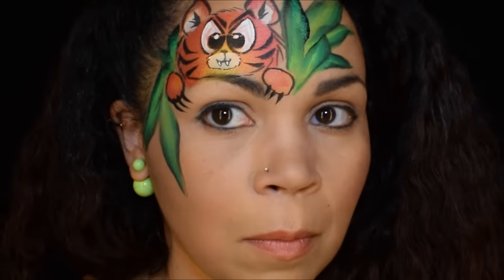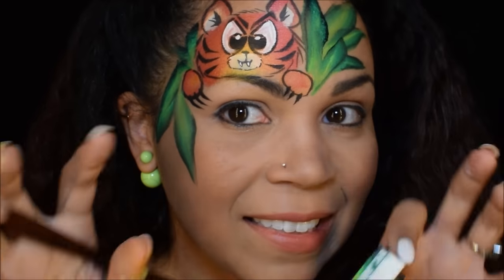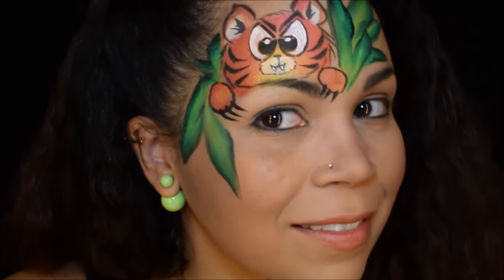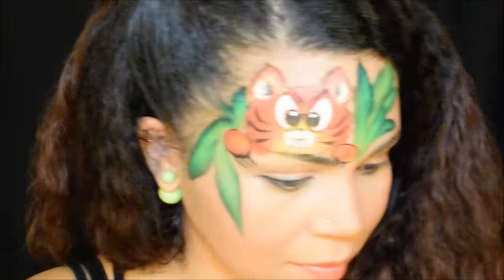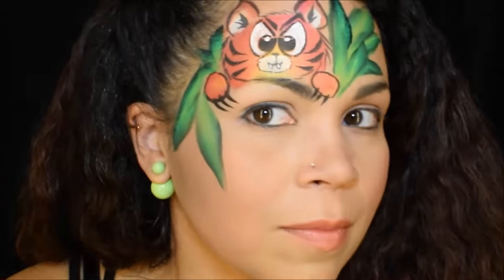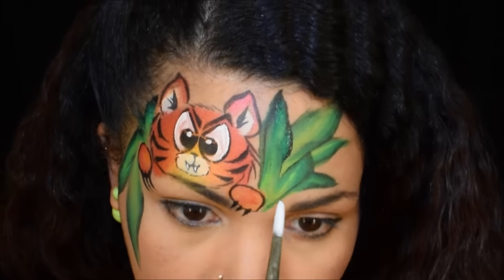I could have stopped but I thought it needed some more color. If it was a boy I'm totally stopping right now — but I'm gonna add in some flowers because I am a girly girl and I thought that's what it needed. It didn't really have to have it, but that's fine.